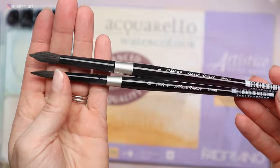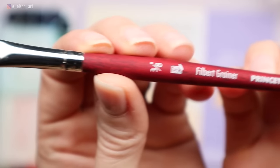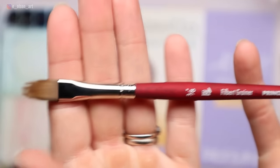My brushes are all round brushes. I really like Silver Black Velvet, and I'll also be using a grainer brush — this one is 3/8 of an inch by Princeton Velvet Touch. A grainer brush is slightly rounded like a filbert, but the bristles at the end are thinned so you have a mix of short and long bristles, making it very easy to create delicate fur texture.